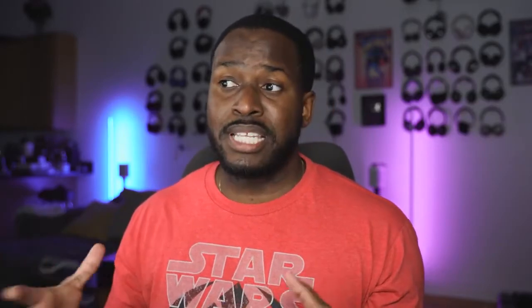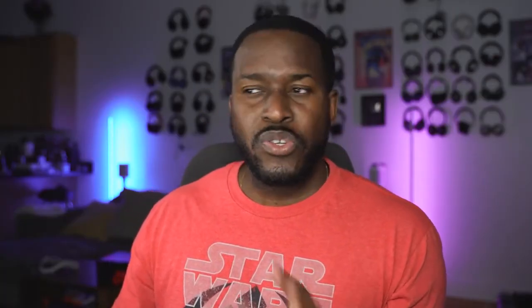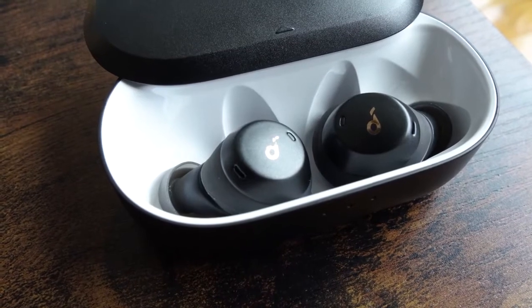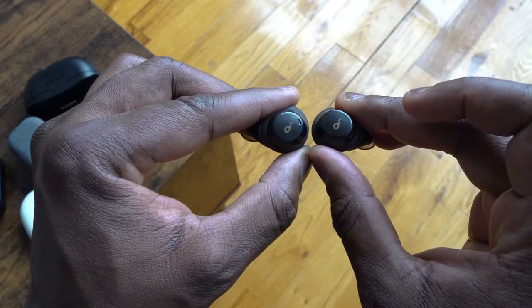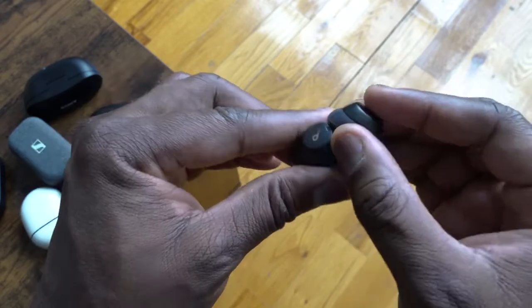You've got 5.5 hours with each earbud and 16 hours with the case. 10 minutes to charge with the case gives you additional playback time. There are microphones built in so you can have conversations, although the microphones are okay for voice calls. But in terms of just working out, they are a great fit for anyone looking for a pair for the gym.